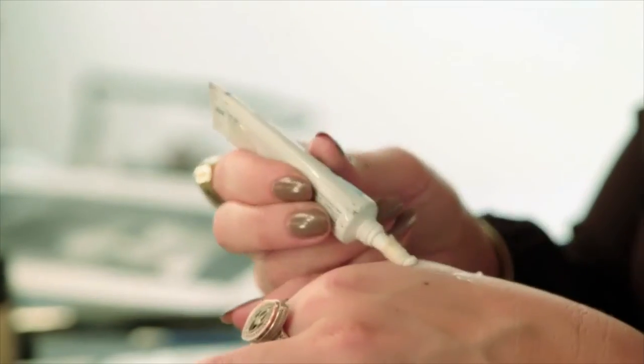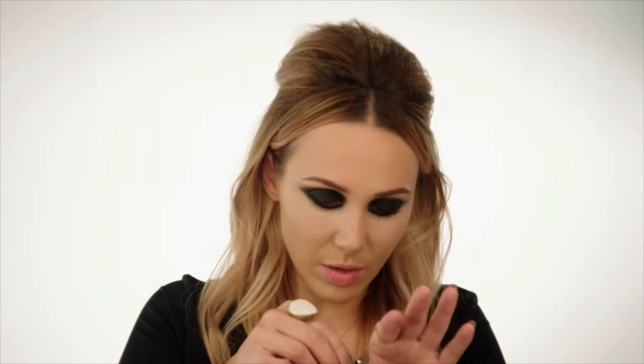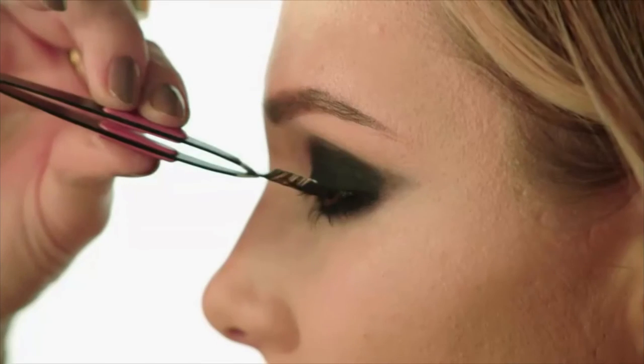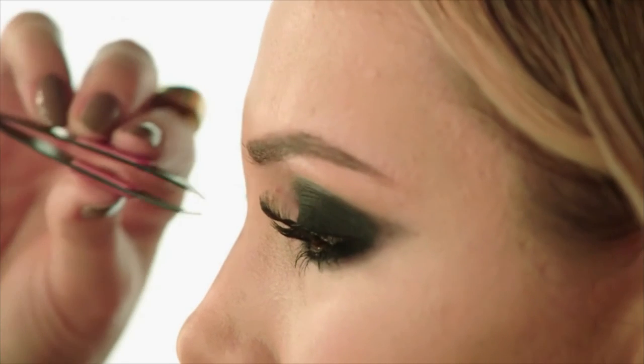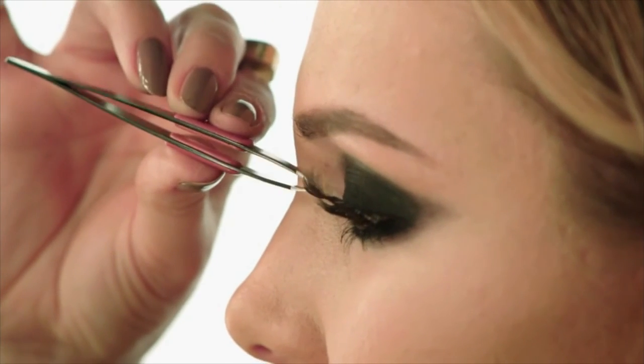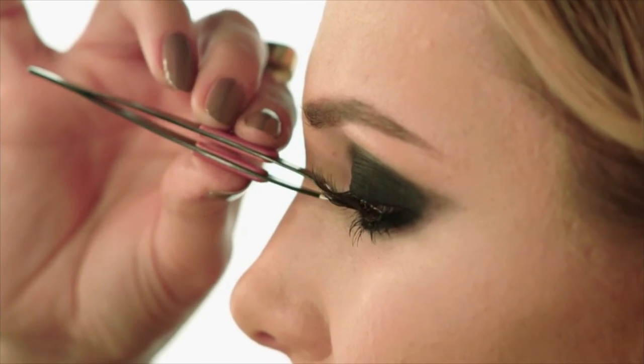So now let's get some lashes on. I'm going to use Girls With Attitude — they're called Glamour, these lashes. I think they're perfect for the look. A tiny bit of duo glue. I've got quite big eyes, so I never normally need to cut my lashes down, which does make life easier. Look down, pop it into the middle of the eye. They're on.